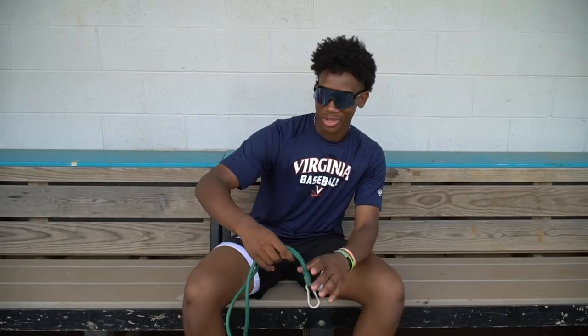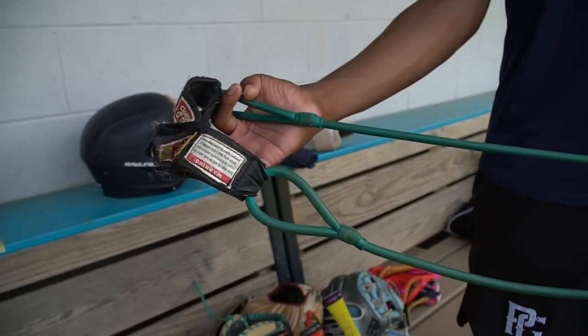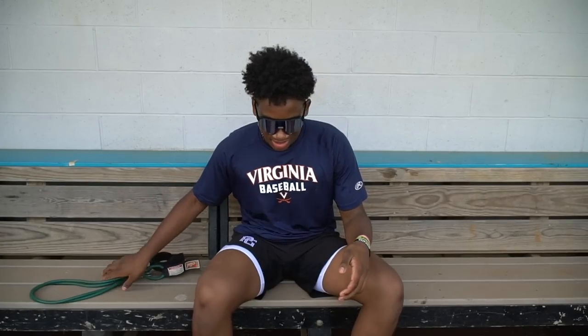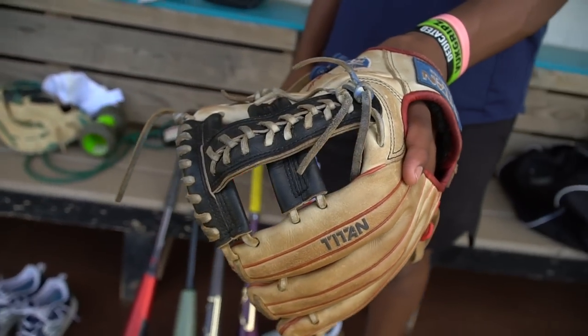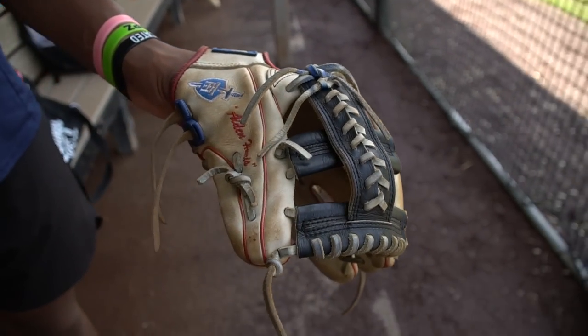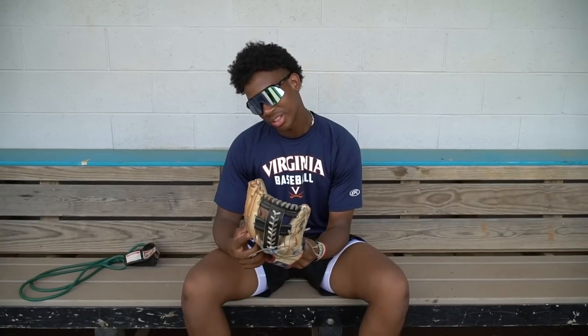First off, you gotta have bands. Bands are key to keeping your arm safe, always gotta have those. We got my fielding glove right now, it's 11.75. It's Titan Athletics — they make wood bats, gear, and custom gloves. They're really nice, really good leather.